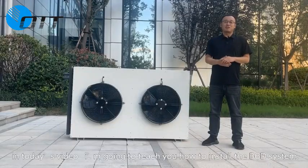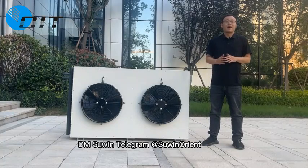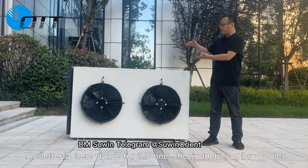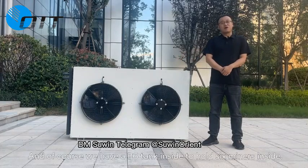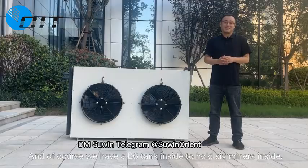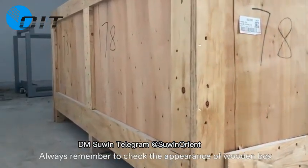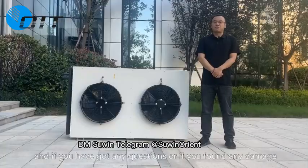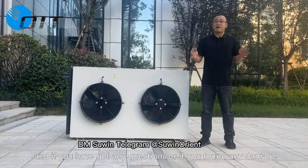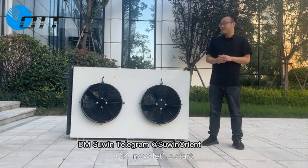Hello everybody. In today's video, I'm going to teach you how to install the B6D system. The letter D here stands for the first letter of 'dry cooler,' and we have a B6 tank inside to hold six miners. Always remember to check the appearance of the wooden box and the dry cooler. If you have any questions or found any damage, please do not hesitate to contact us. Now let's start.